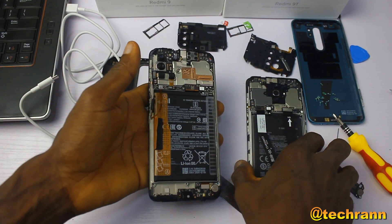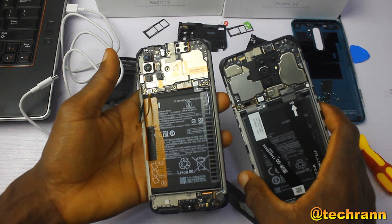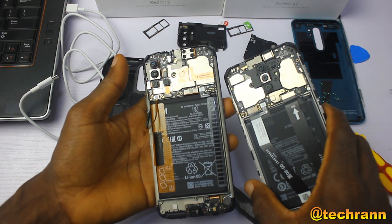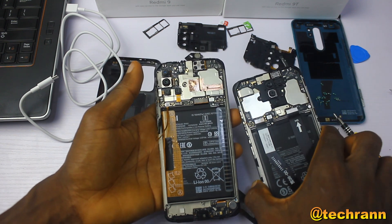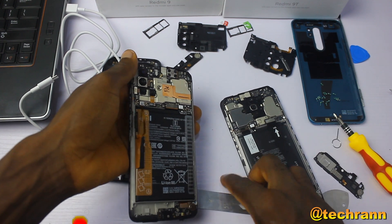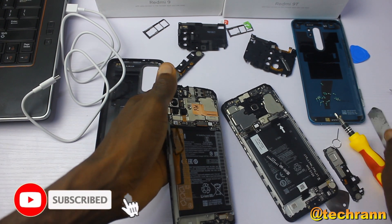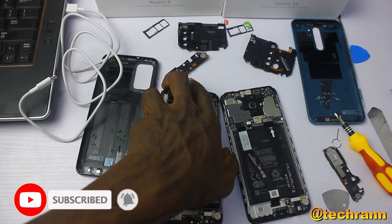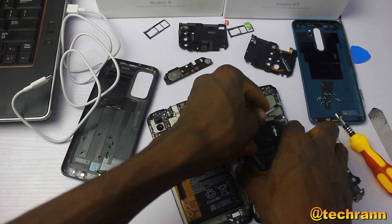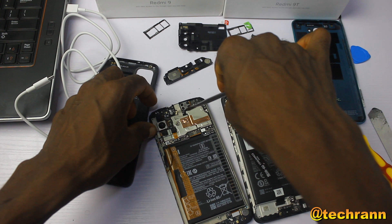The Redmi 9T still offers better sound. Looking at the camera module of both phones, the Redmi 9T camera module is placed in an L format, while that of the Redmi 9 is placed like a reverse 7. So what I'll do is take out the clips and pull out the ribbon cable.